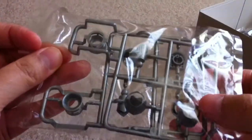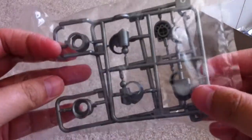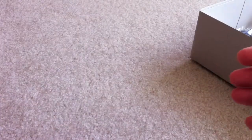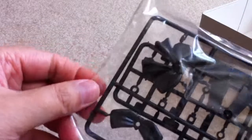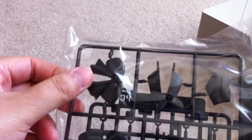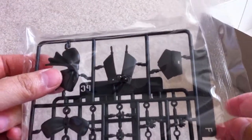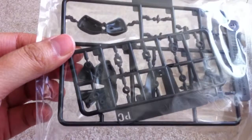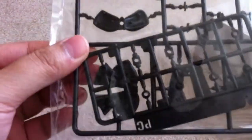I think some of these are for the legs, the boots, right here. And here it is — the bow. Plus I think a back skirt piece right here. And some — I think those are polycaps.